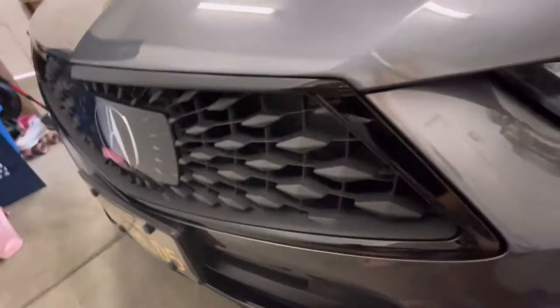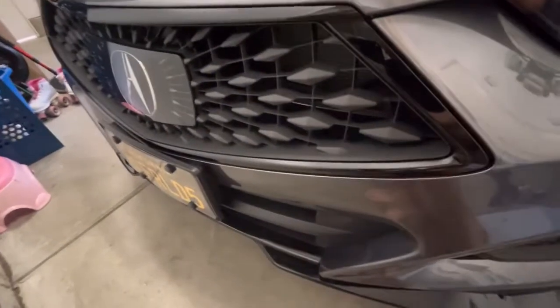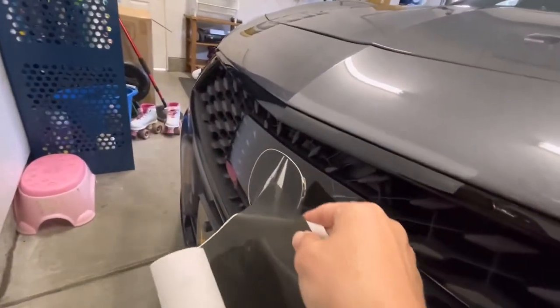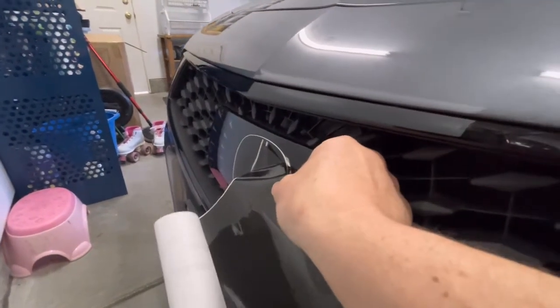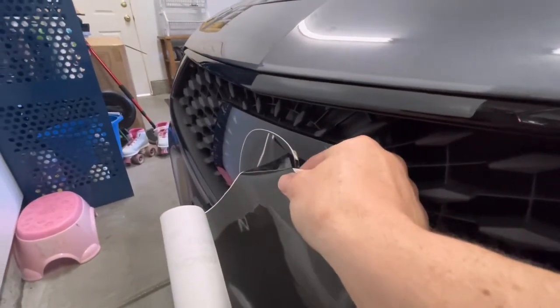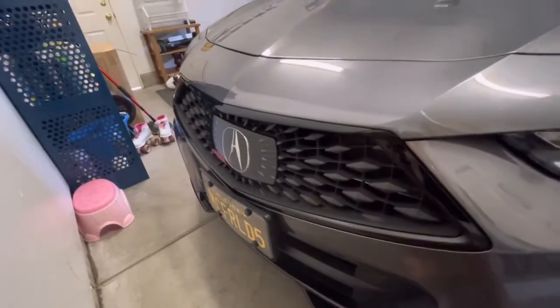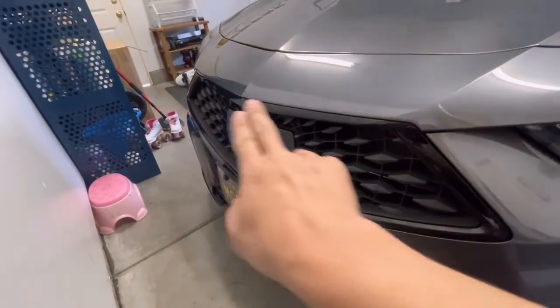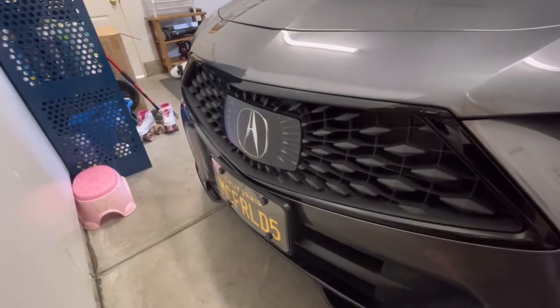I've seen a couple people do it and it looks really good — it really blocks it out, but you can still see the A at some different angles. You can see how dark it is; you can faintly see the A still. But like I said, it gives you other options, which is nice. So I'll go ahead and put this on.